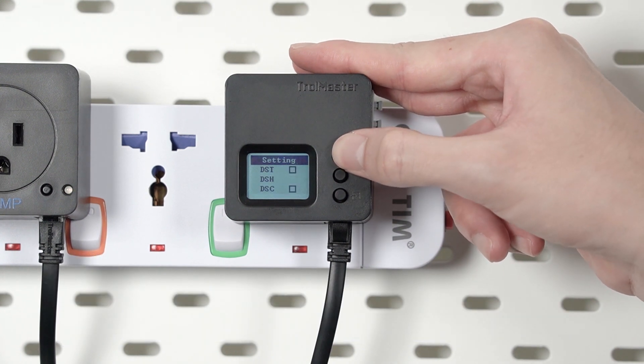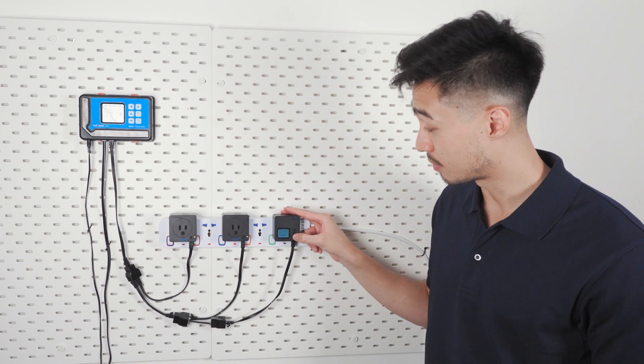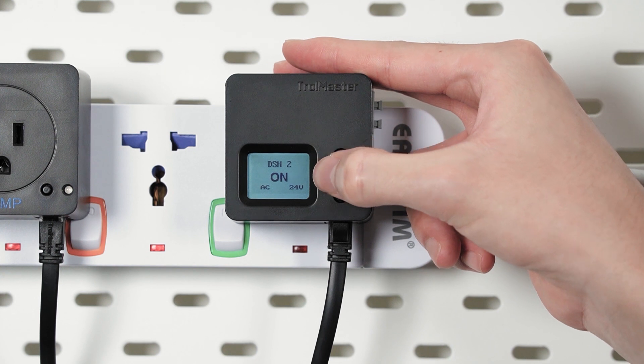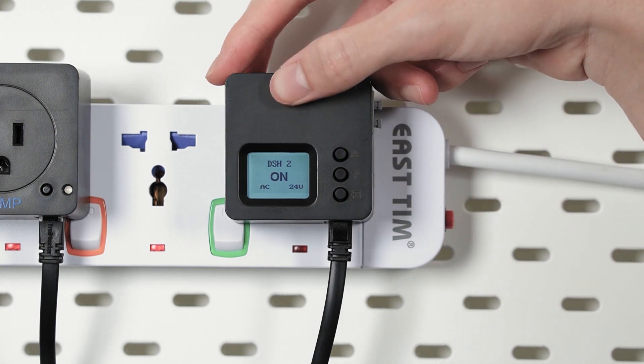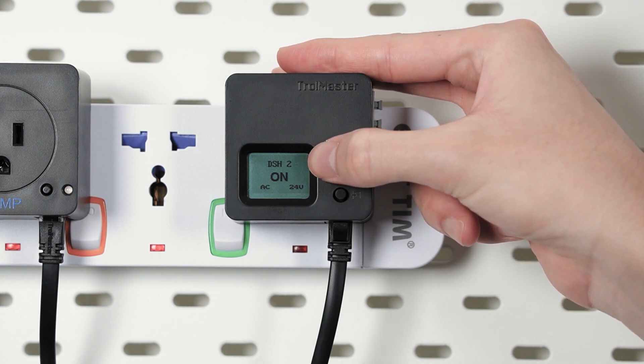For now let us choose DSH. Once you see the check mark in the box, hit enter and press and hold enter for three seconds again to address the module. Then you'll see the address icon appear here. On this screen you can see the name of the module, the voltage it's currently at, and whether it's on or off.